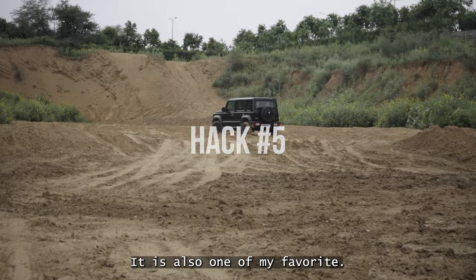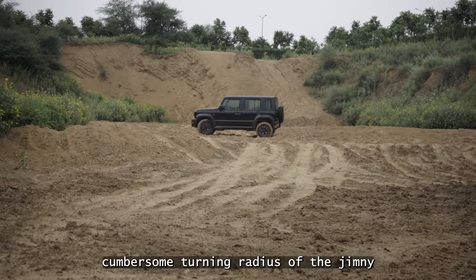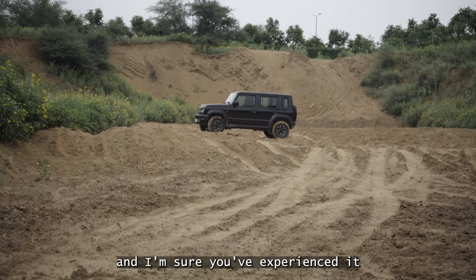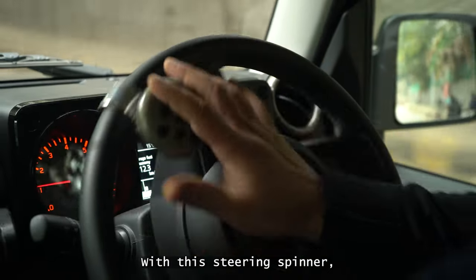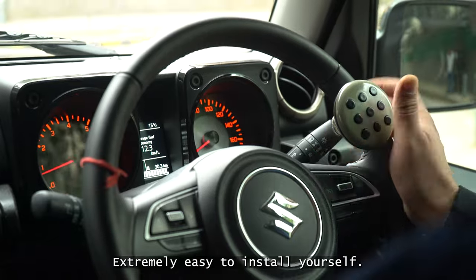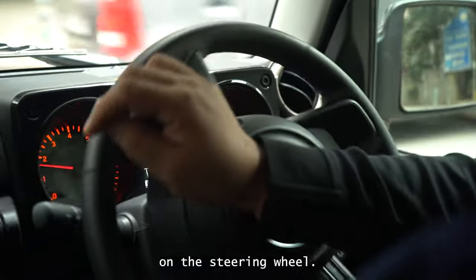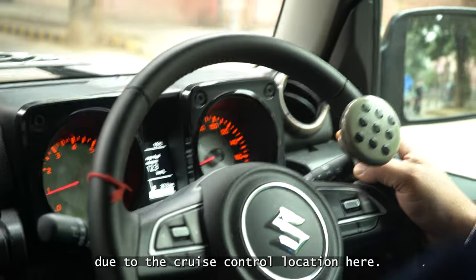Hack number five. Last of the efficiency hacks, it is also one of my favorites. This one mitigates the larger and somewhat cumbersome turning radius of the Jimny to a large extent. I am sure you have heard about it and experienced it yourself. This is the steering spinner. With this steering spinner, you can turn your steering faster, better, and with more precision and least effort. Extremely easy to install yourself. You install it at the 2 o'clock position on the steering wheel — that is the best place. I had to do some adjustment due to the cruise control location.